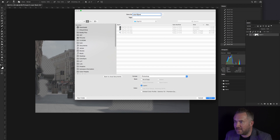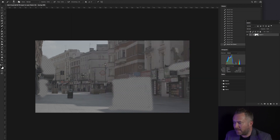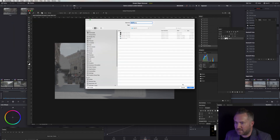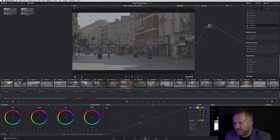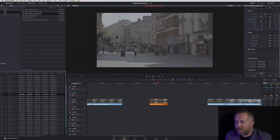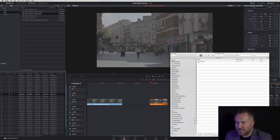Now all we have to do is save it. I like to save the PSD file so I can come back in and edit it again. Let's save that, and now we're going to export a PNG — same clip name — straight into Resolve.